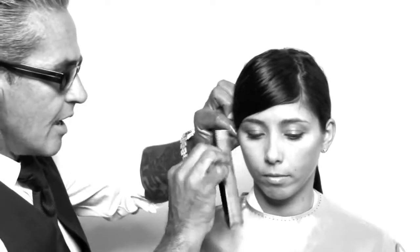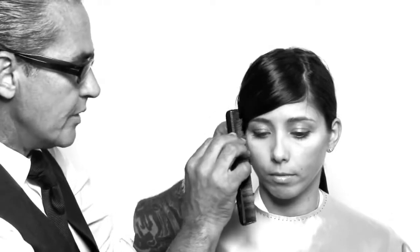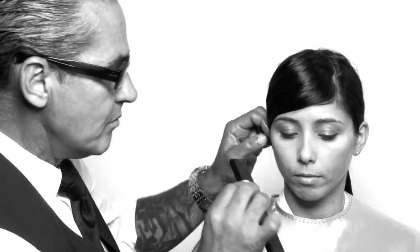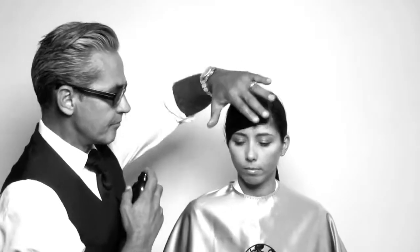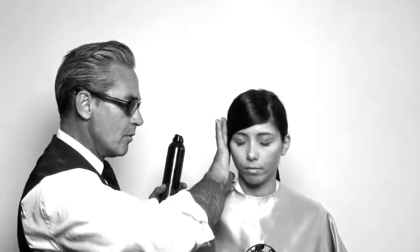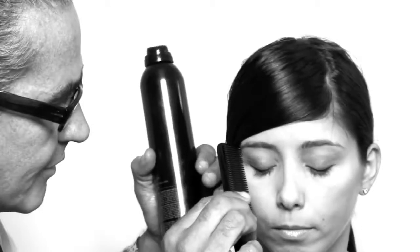For those hard-to-do side bangs that are kind of plastered and shiny and you want them to hold, this is the greatest product because it's got the stick to hold them. You get a great shine. You can use it at the end to hold it in place. When doing these kinds of styles, you want things that will stay no matter what. You want the shine, the control. You want to really define the hair.